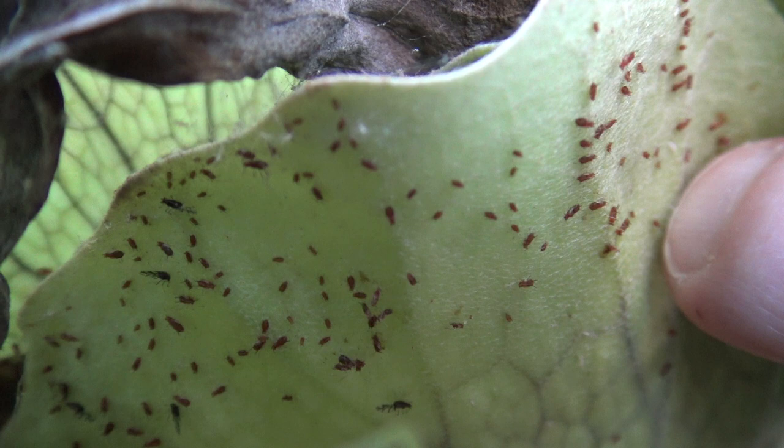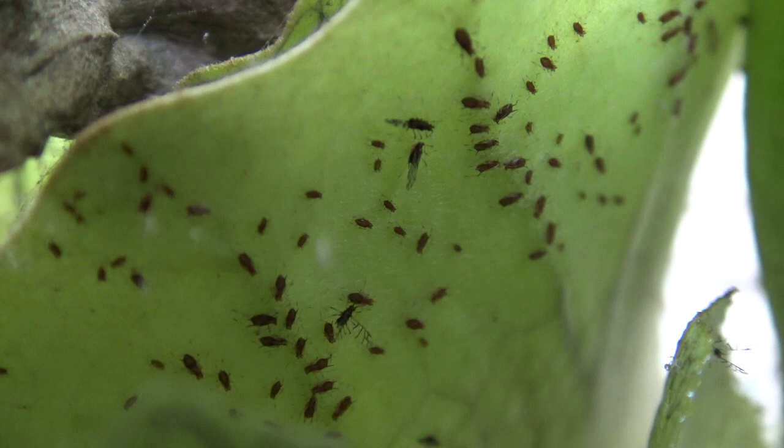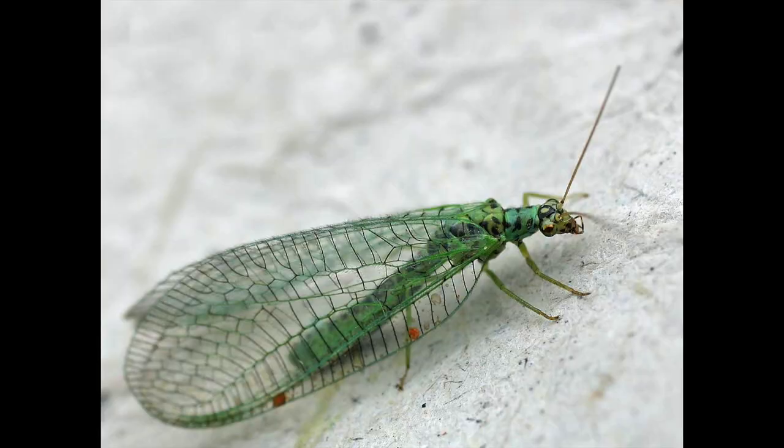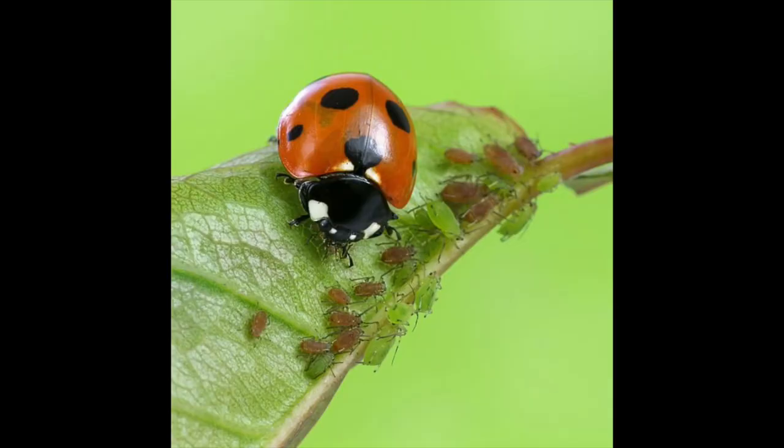Control measures aren't usually warranted, as a range of parasites and predators keep the population numbers down. Hoverflies, lacewings, ladybirds and parasitic wasps are some of the most abundant and powerful natural enemies of aphids.